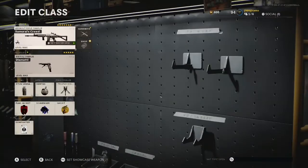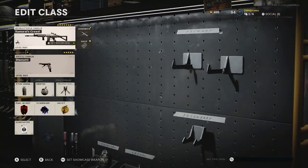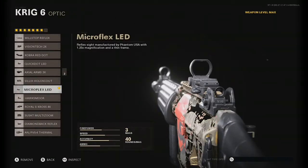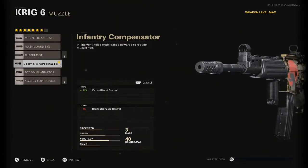Let's jump straight into these attachments. If you guys want to put on a skin, go ahead — I'm using the Samurai one but it's whatever you want. For the optic I'm using the Microflex LED. I know a lot of people like the Quick Dot LED too, but personally I like how the Microflex LED feels. For the muzzle I'm using the Infantry Compensator for that vertical recoil control.